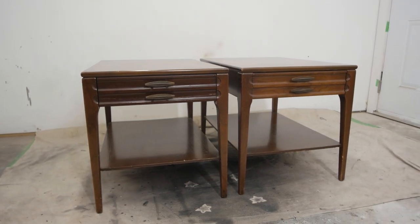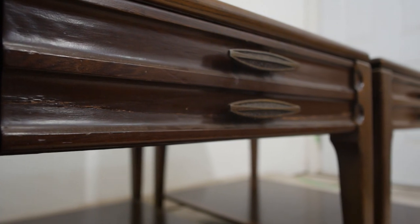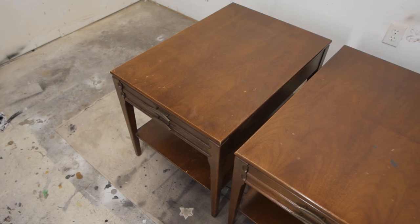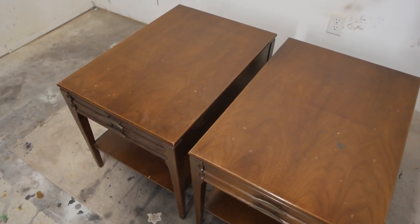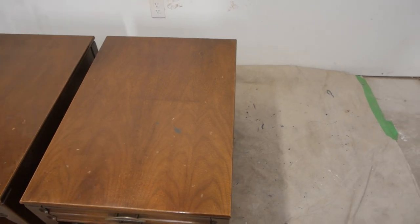What's up everyone! In this episode we're going to be painting these mid-century matching end tables. Our goal is to paint this furniture white, so enjoy the process. I found these on Facebook Marketplace if anyone was wondering, but let's get started.